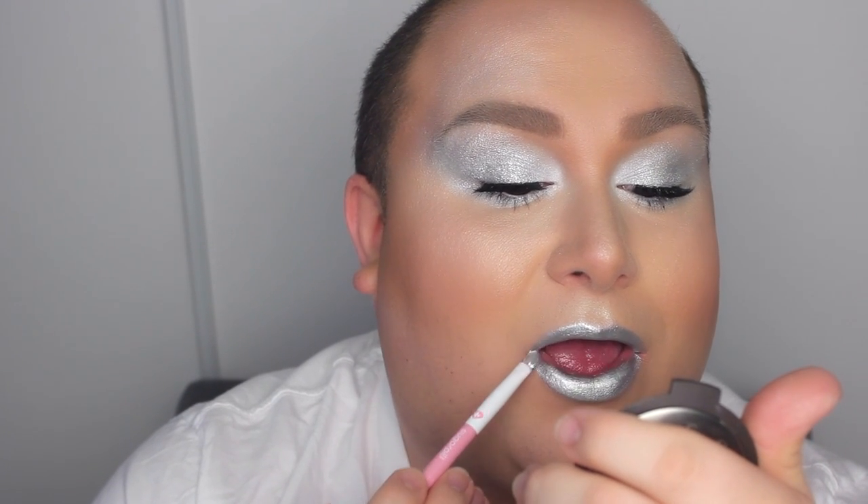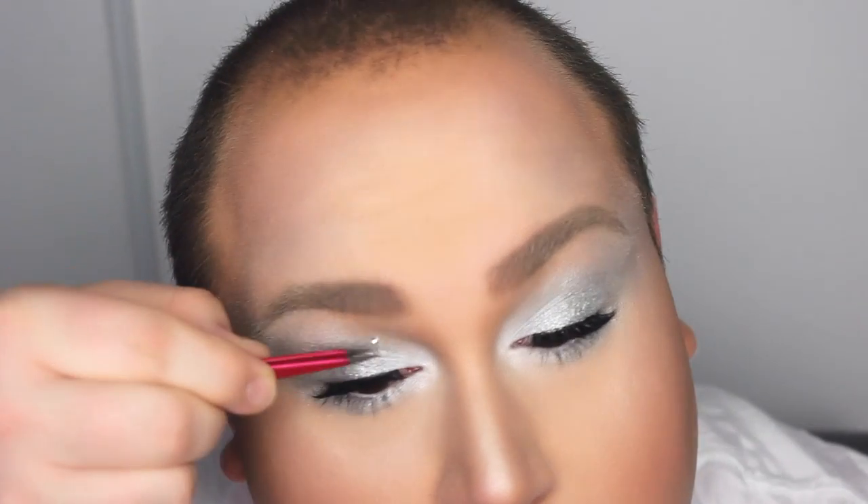For the lips I'm using the 24-7 Eyeliner in Cuff, which is a silver color from Urban Decay. I love their 24-7 liners because they glide so well — not just on the eyes but on the lips too. After lining the lips, I'm taking my clear Lip Tar from OCC, mixing in a little bit of Grand Tiara, and applying it generously onto the lips for a very robotic, silvery lip.